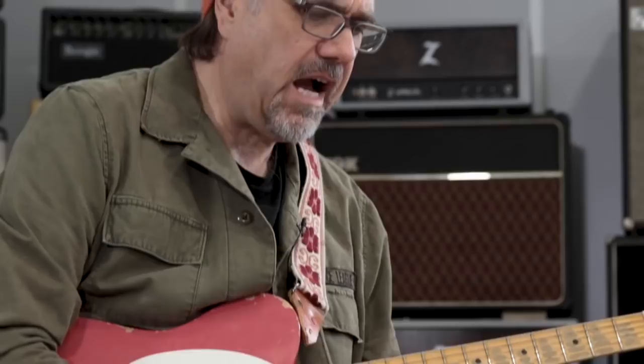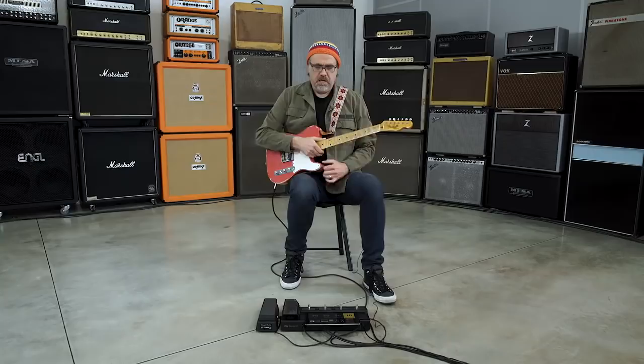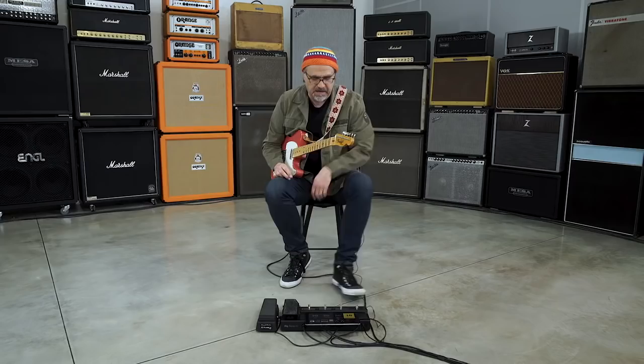Sounds glorious. Our next amp that we're going to mess around with, folks, is a 57 Custom Fender Twin amplifier like this one right here. Now, there are high-powered twins and low-powered twins, so let's check it out. I'm going to use my preset right here.